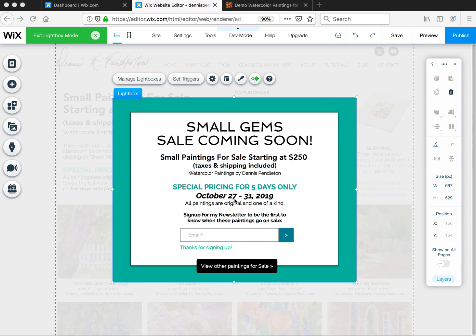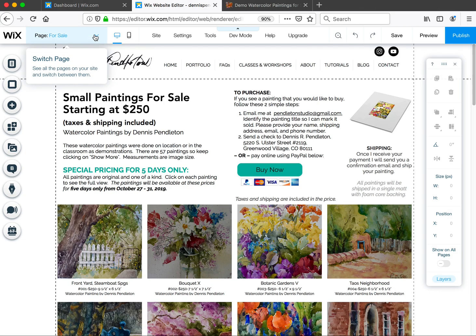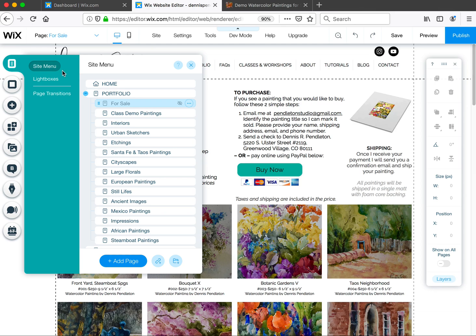In this case, we are blocking a small gems art sale page until October 27th. This is the lightbox I've set up for blocking that particular page. I'm going to come out of this so you can see how to get into it — this is a sub-page on your site that we want to block people from seeing just yet.